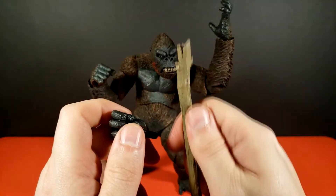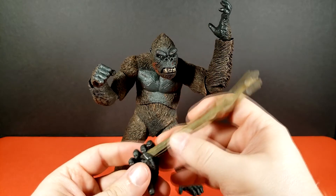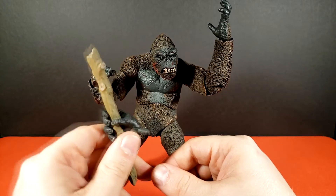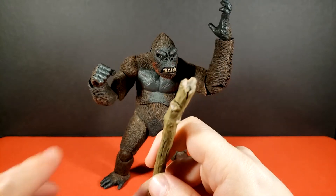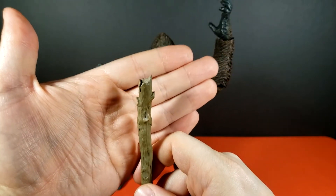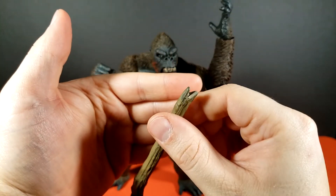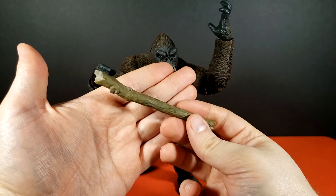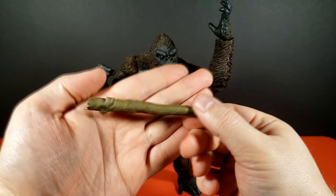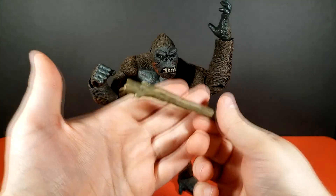He also comes with what they call a tree trunk in the accessories list, but it's basically a King Kong-sized stick. Shockingly nice paint on it — very subtle, but there's just enough color differentiation to really separate the bark from the inner wood. There's a slight wash on it to bring out the texture a little bit. I honestly would have liked the bark texture to be a little deeper cut, but it's still perfectly acceptable.